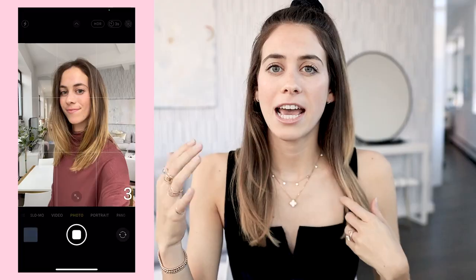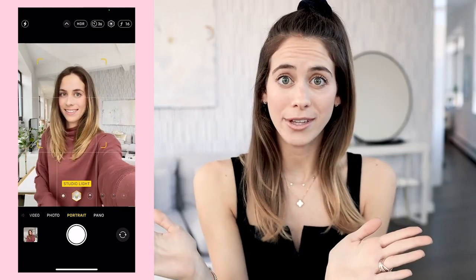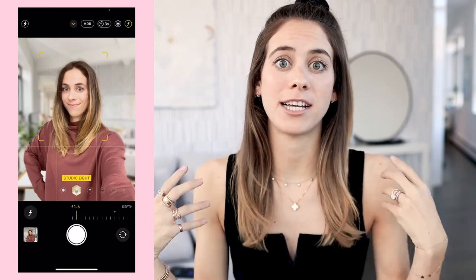I saw a TikTok of someone lowering the f-stop for an incredible selfie hack — it basically makes it look like the photo was taken on a professional camera with a professional lens. I tried it here in my living room. I show what it looks like in regular shooting mode, then I go to portrait mode, switch to studio light setting, tap the little F in the upper right-hand corner, and toggle it all the way down to 1.4. As I drag it down, the background just gets blurrier and blurrier — and the final photo looks like it was taken with a professional lens, but it's just my iPhone front-facing camera. So tip number two is definitely cool.